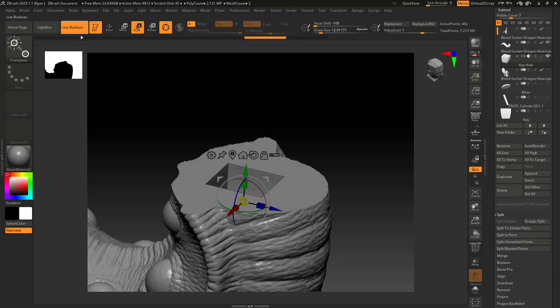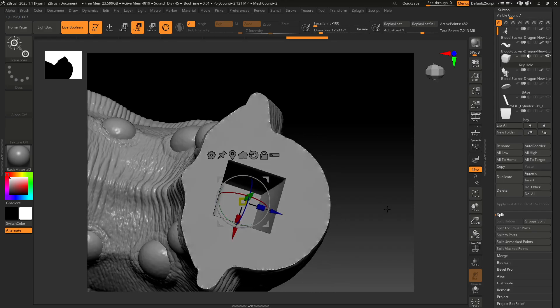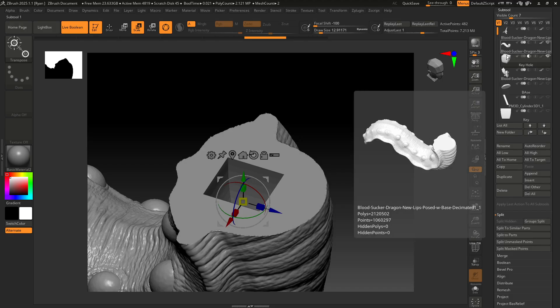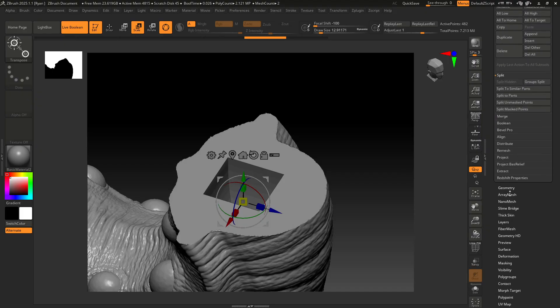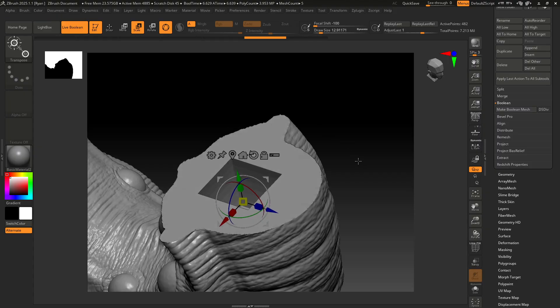Then all we need to do is click Live Boolean, and you can see it's there — but at this point it's still live, so you can move it around and position it where you want. I think that's a good spot, I'll leave it where it is. But it's not a final piece of mesh yet because it's still live. What we need to do now is a boolean — that's under your sub tool menu as well: Boolean, Make Boolean Mesh. This will take just a minute, especially if you have a good amount of polys. It's telling you up here that union remeshing is in progress — you can click Escape to cancel — and it looks like it's done.